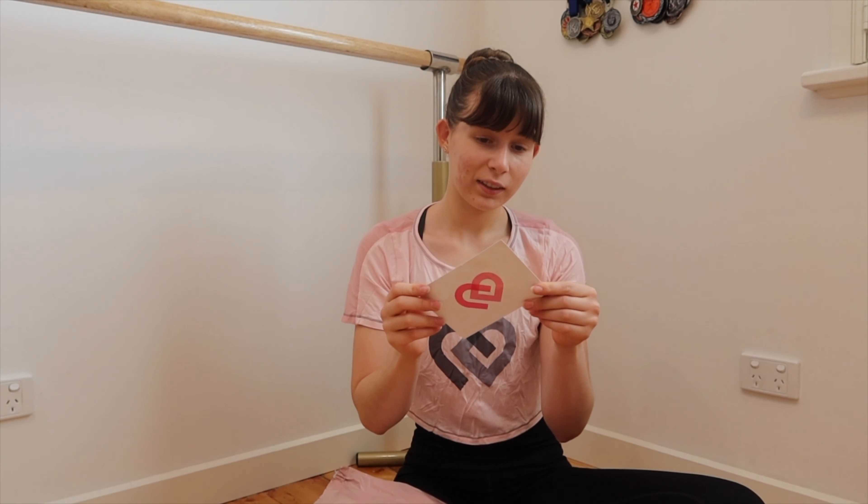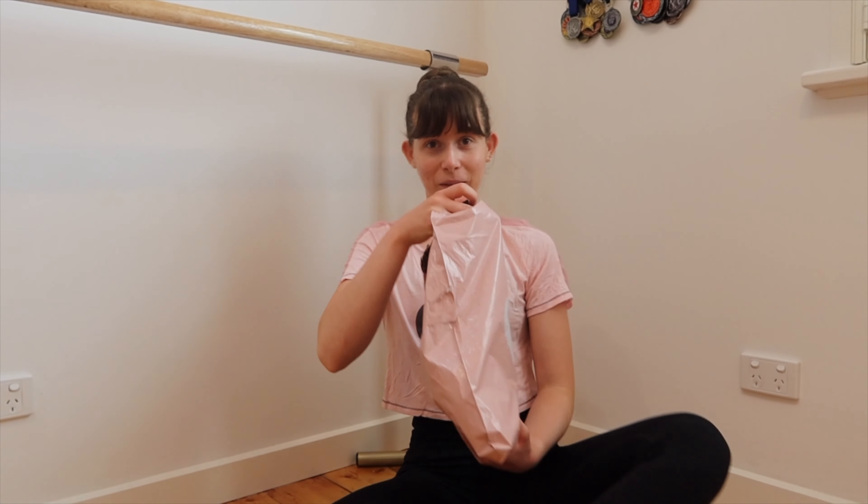First I have this cute little postcard from them and it just says 'Dear Saffron, we hope you love your new garments.' So thank you so much to the Claudia Dean Collections team. Let's see what's inside.